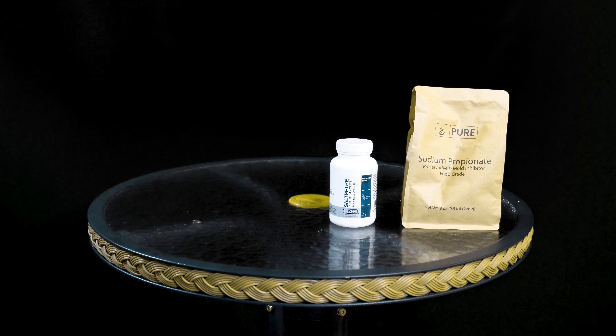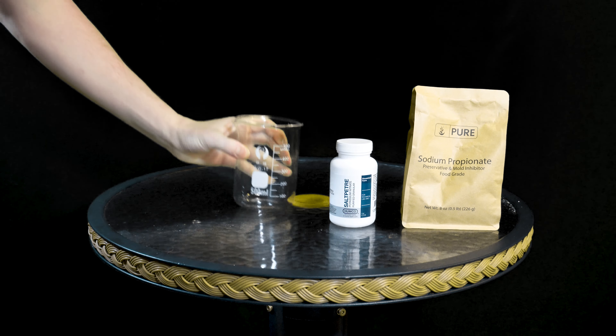For this reaction we're going to need some sodium propionate, potassium nitrate, 500 mils of water, some pH paper, some electrodes, a hot plate stirrer, and a bench power supply. All of this can be obtained from your supreme overlord, Amazon.